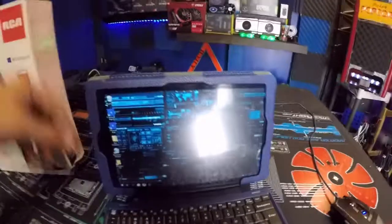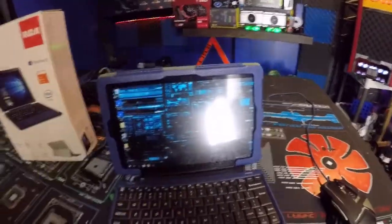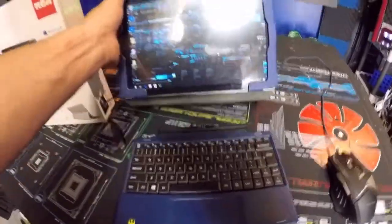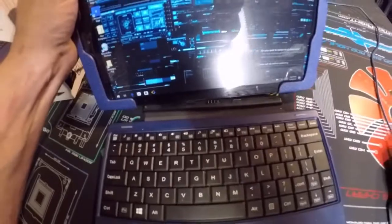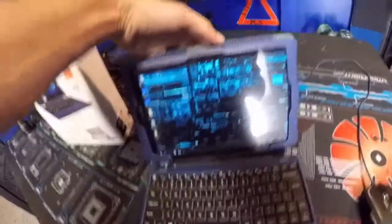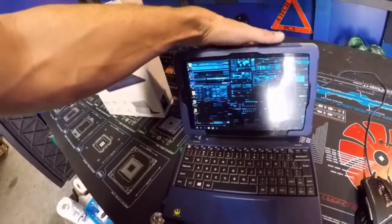One of my favorite features is the detachable keyboard. Let's say I'm using it and I don't want the keyboard anymore — I can pick up the tablet and walk away with it. It connects at the bottom with little connector points, and as you can see on the keyboard, it's magnetic. It self-aligns — I'm really stoked about that.